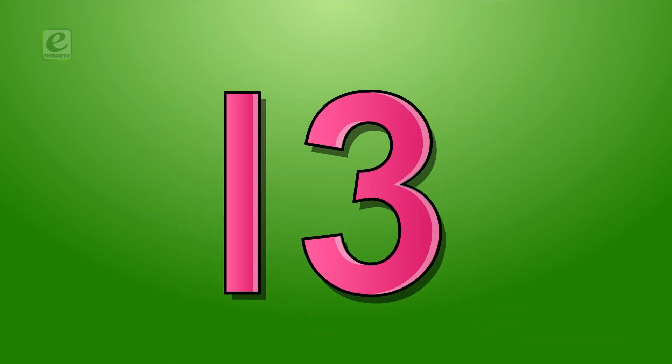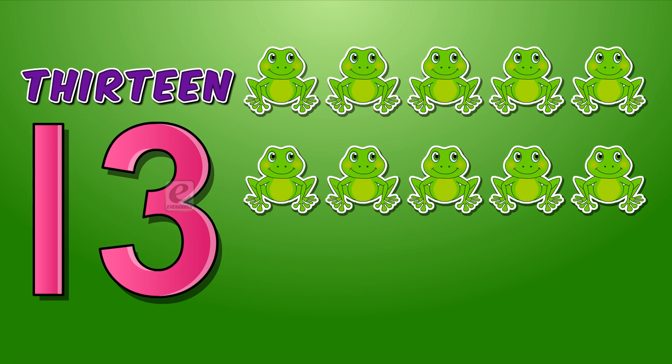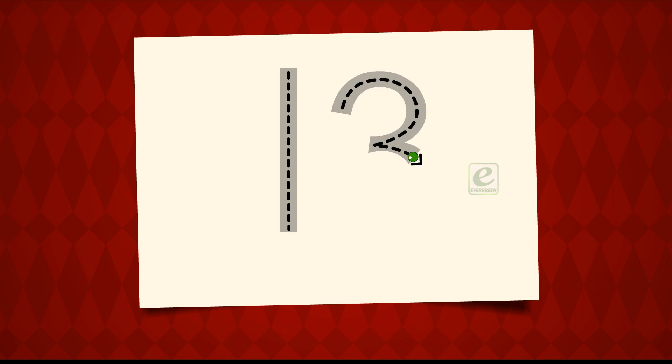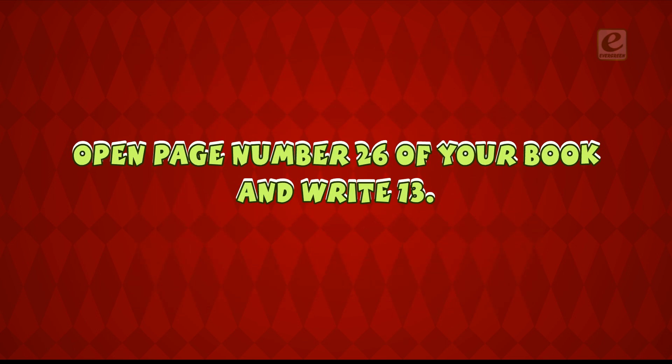Twelve. Thirteen. T-H-I-R-T-E-E-N. Thirteen. Ten and three. Eleven. Thirteen. Thirteen frogs. Let's learn how to write thirteen. One. Three. Thirteen. Open page number twenty-six of your book and write thirteen.